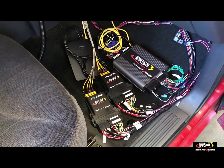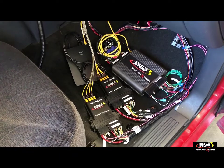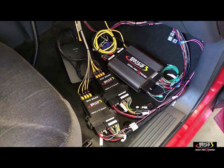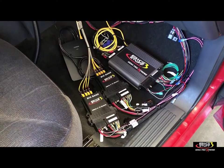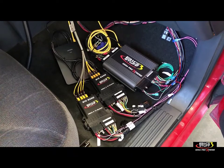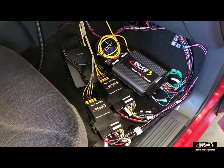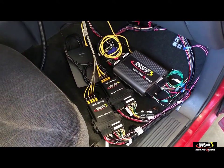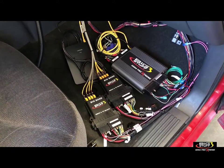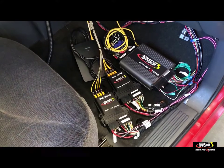Hey guys, Ben with BigStuff3 here. Today we're going to go over how to update the firmware on a Gen4 ECU. With the older Gen3 ECUs, firmware had to be updated by sending it back to BigStuff — if you wanted custom programming changes or a firmware update, you had to send it back. Now everything is done over the internet; files are sent to you over email, and for now they're downloaded manually. In the future there'll be an automatic update option, but for now we do it manually.